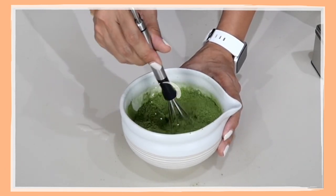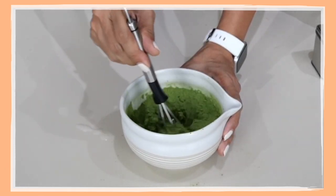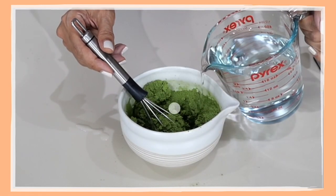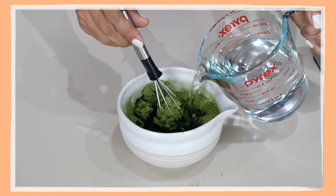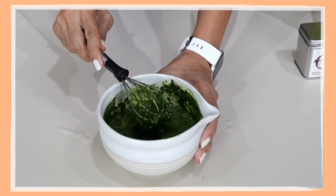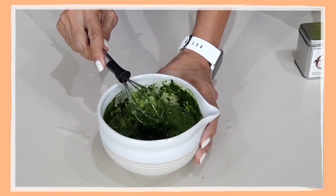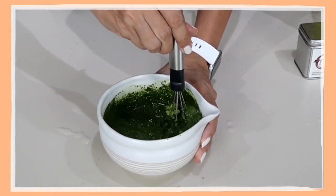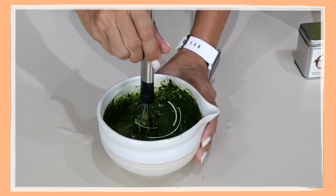Be careful because the powder might fly all over the place. We start with just a little bit of water and add more gradually. If you're using a regular whisk, beware that it could get stuck, so if you are using a matcha whisk it will be better.